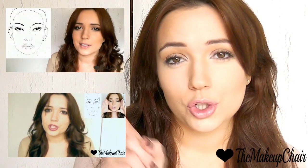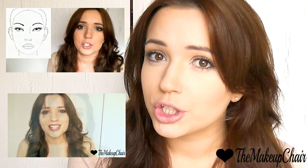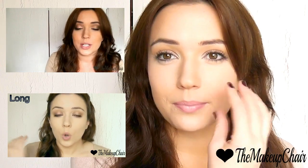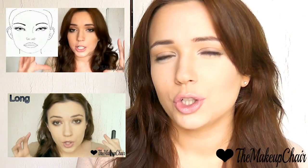If you'd like to see the most common face shapes, you can check the video up here. If you'd like to see how to apply blush for different face shapes — including unusual ones — with a few tricks to try, you can check the video here.